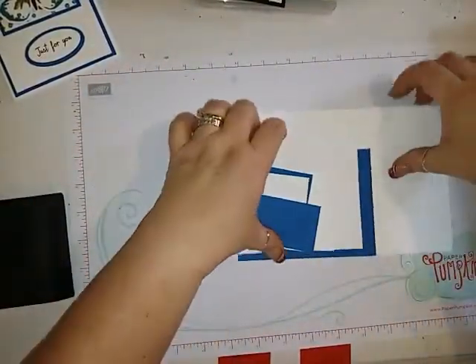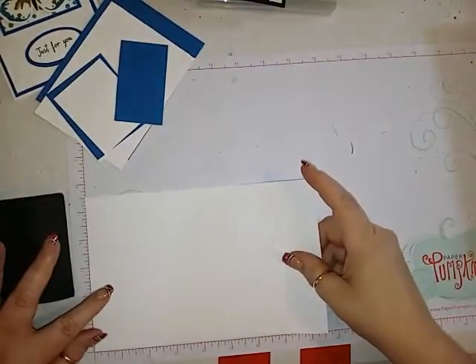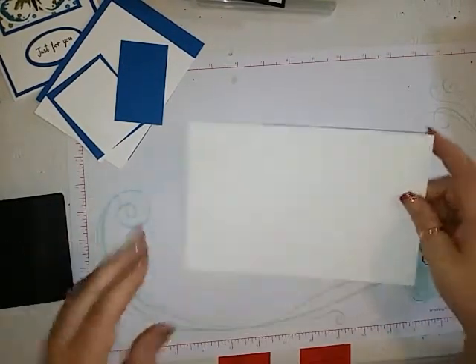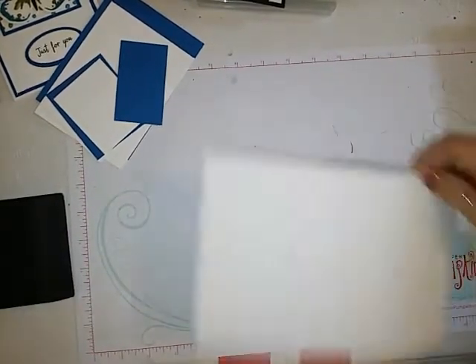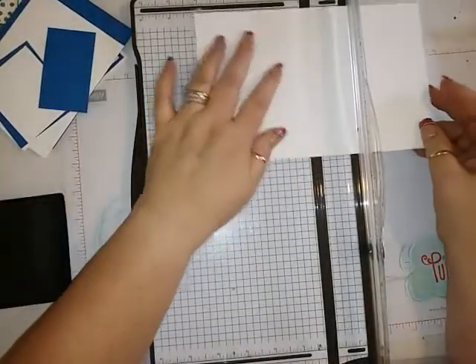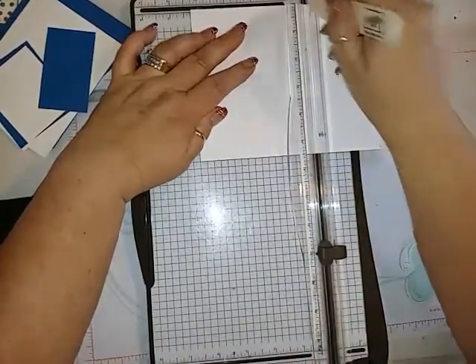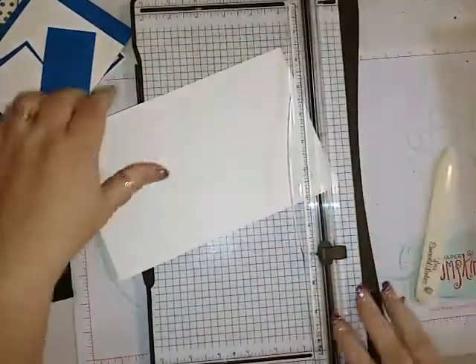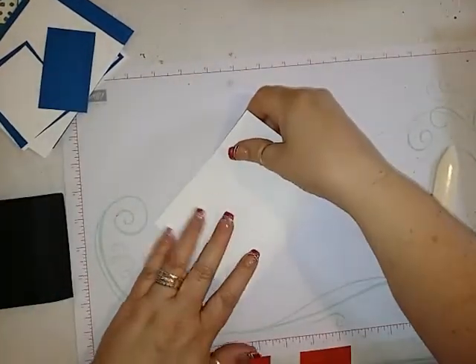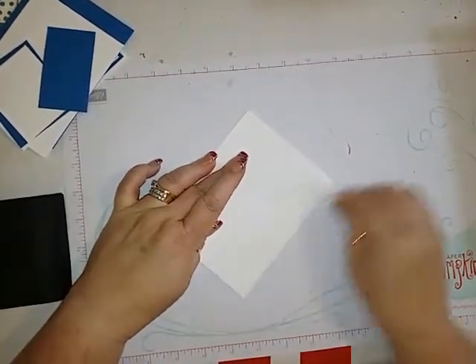You're going to need a piece of Very Vanilla — I'm using the thick Very Vanilla for the card base. That is 8½ by 5½ and we are going to score that at 4¼. That can just be folded in half and then we'll use our bone folder to make sure we get a good crease.